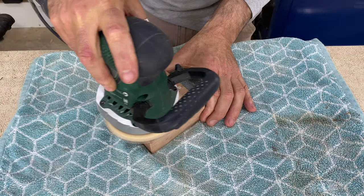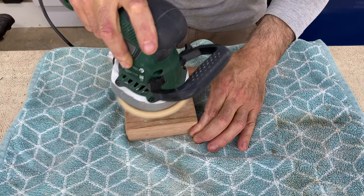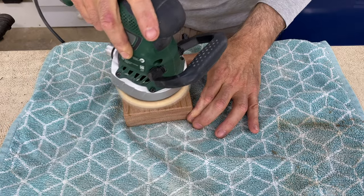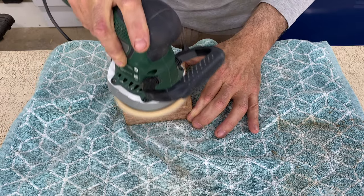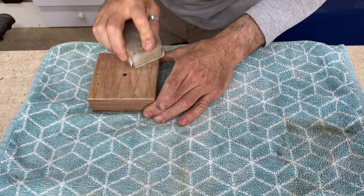With the hour markers in place, they get flush sanded to the face of the clock and then hand sanded with the grain of the timber up to 400 grit wet and dry.